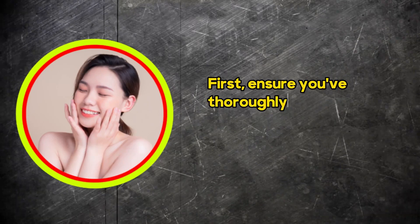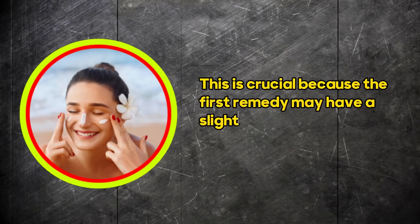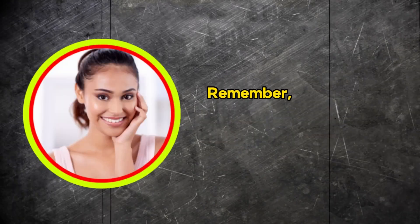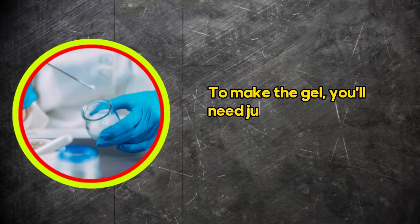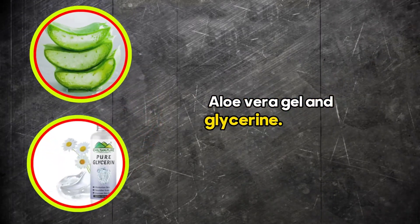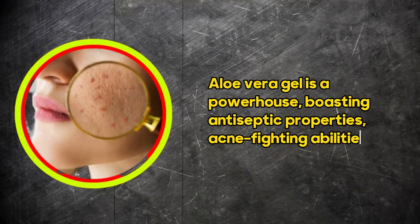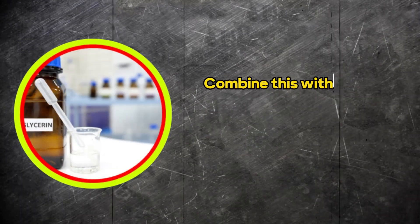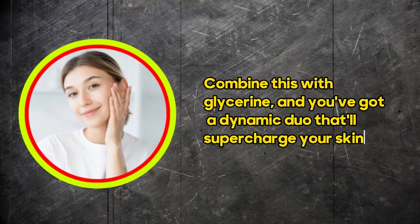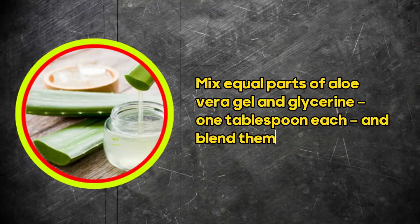First, ensure you've thoroughly moisturised your skin after the first remedy. This is crucial, because the first remedy may have a slight drying effect, and we don't want that. Remember, glass skin is all about hydration and radiance, so moisturise well before moving on to the Hydromousse Gel. To make the gel, you'll need just two ingredients: Aloe Vera Gel and Glycerin. Aloe Vera Gel is a powerhouse, boasting antiseptic properties, acne-fighting abilities, intense hydration, and a slowed-down ageing process. Combine this with Glycerin, and you've got a dynamic duo that'll supercharge your skin. Mix equal parts of Aloe Vera Gel and Glycerin — one tablespoon each — and blend them thoroughly.